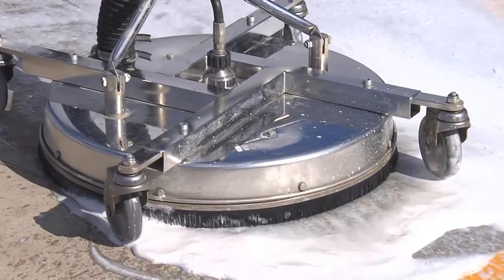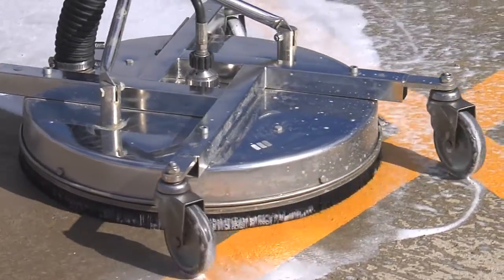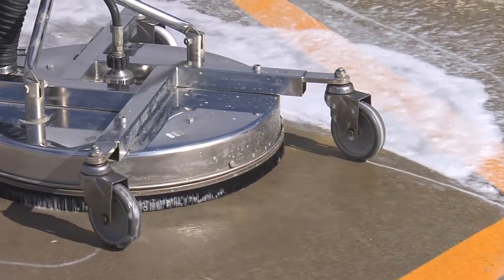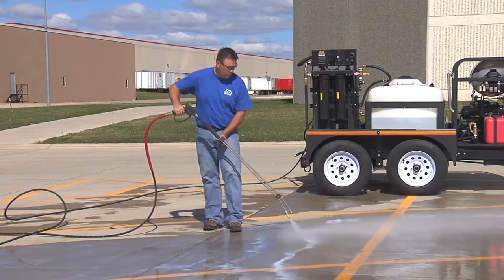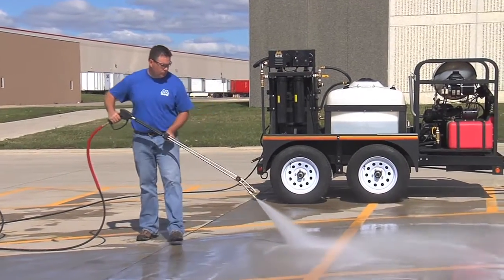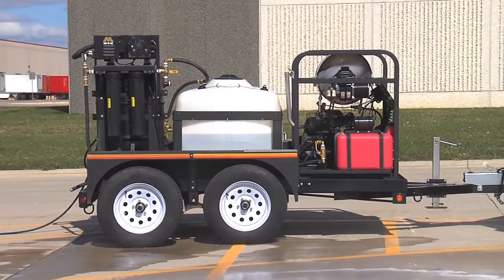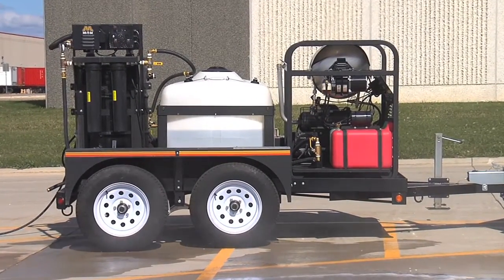The dirty water is suctioned, treated by the portable recycling system and then used again for the same cleaning process. The Mighty M PWR series trailer package is specifically designed to give you the best mobile cleaning system in the industry, with the capability to reclaim and recycle your wash water on site.